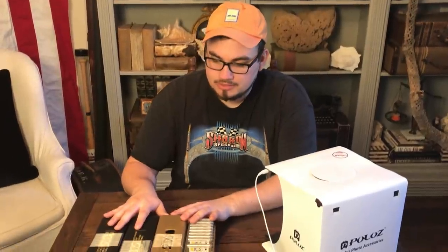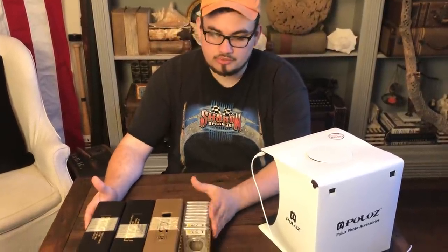Hey guys, this is Drew with Akusha Collectibles. Welcome back to a brand new video. In this video, we're going to be talking about a PCGS order that we just got back. Got a whole bunch of cool coins to show you, so let's get this video started.